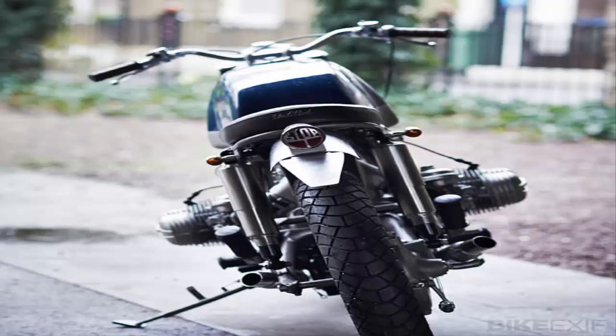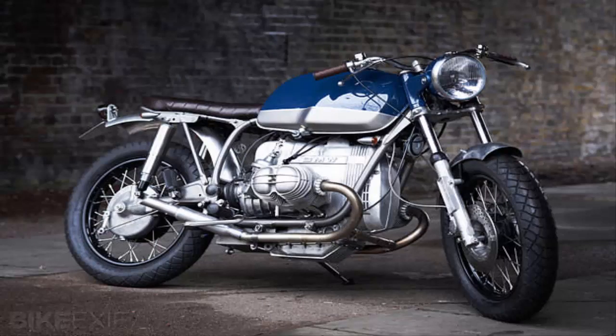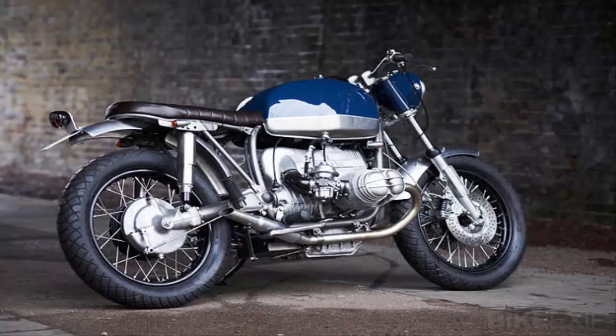Untitled started by replacing the original forks with a pair from an R80 Street, which meant they could use 18-inch four-spoke rims. These were powder-coated black, laced up to contrasting stainless steel spokes, and shod with dual-sport Michelin M45 tires.